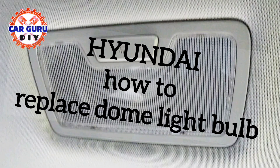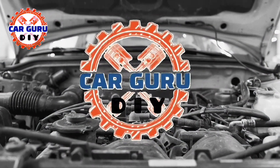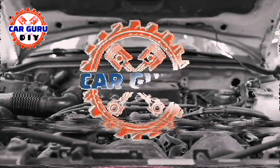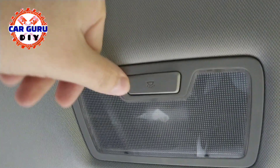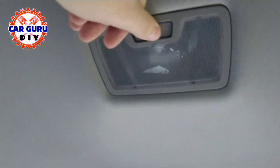Hi Hyundai, how to replace dome light bulb? This is a dome light, also called room light, which I show you how to replace a bulb.